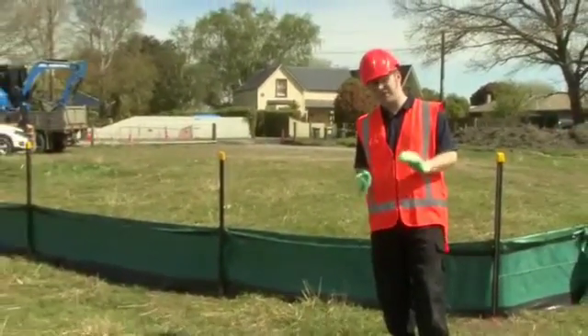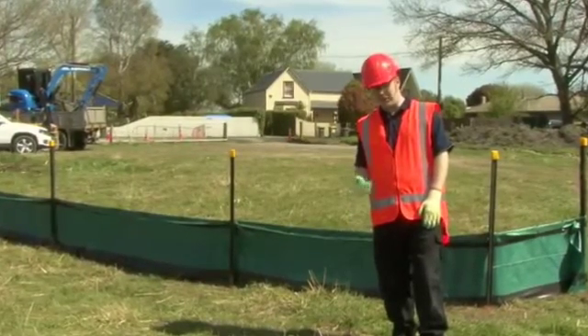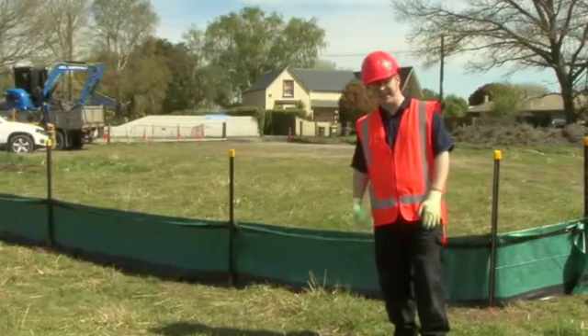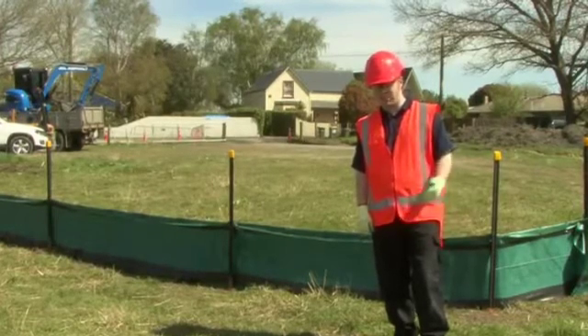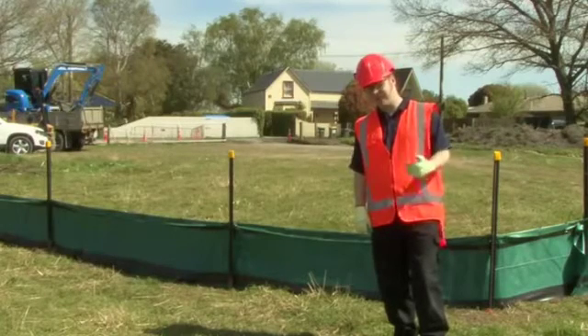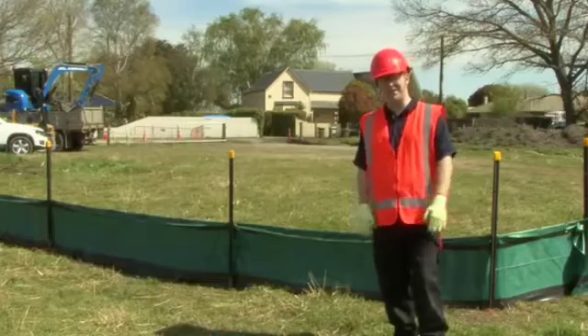Sediment is one of the worst pollutants that can get into our waterways, so it's everyone's job to try and keep it out. By following your erosion and sediment control plan, you'll help to do that. It'll also provide some other benefits, such as improving retention of topsoil, reducing downtime, avoiding regulatory interest, and generally boosting your company's image.